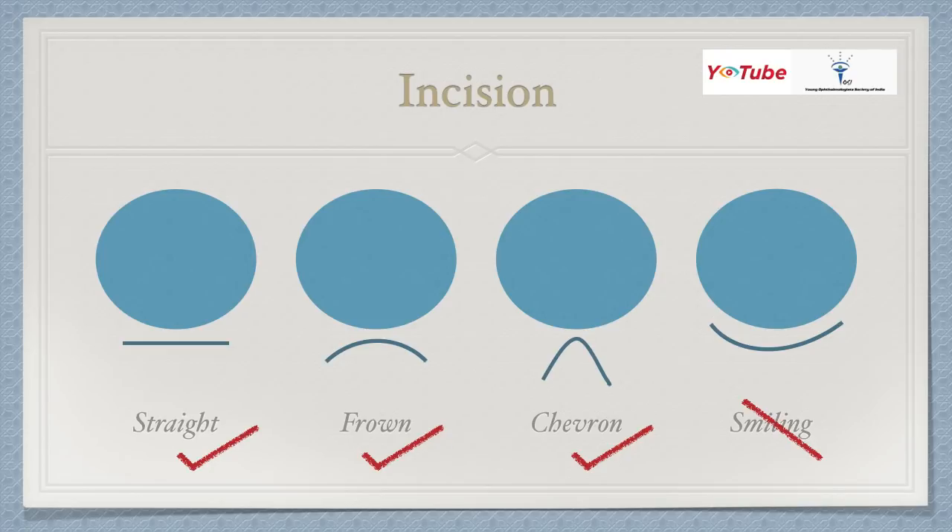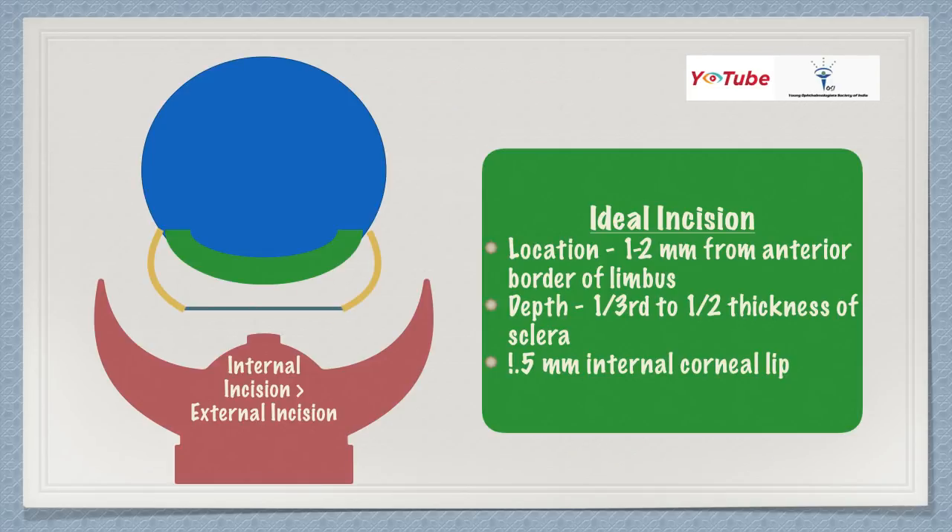Initially, residents should start with a straight incision because it facilitates easy nucleus delivery. Later on, you can shift to astigmatism-friendly incisions like the frown or chevron. Some people also give straight incisions with back cuts, which is fine. But the one incision you should never give is the smiling incision, as it induces a large amount of astigmatism.